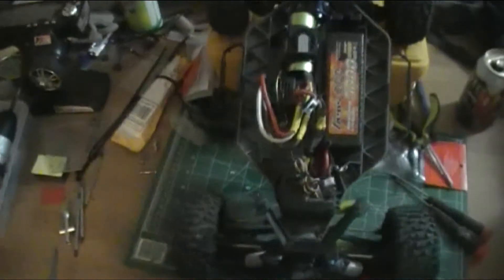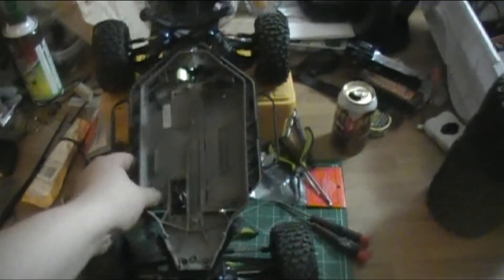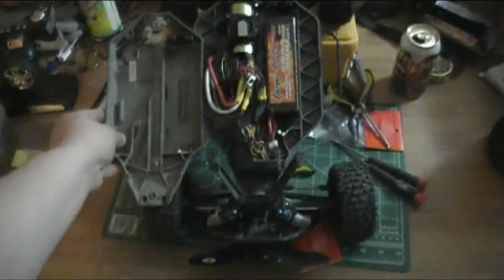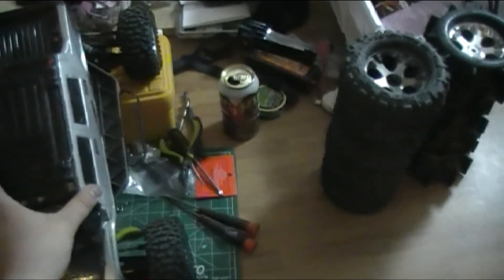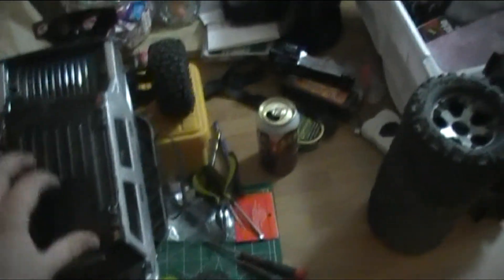That's the Toyota short course truck body. I just want to show the difference in size - here's the Stampede body and chassis, and about where the front would be on the Slash - just shows the extra length and everything. And here's an old skanky body it had on it. Quite a bit of a difference.